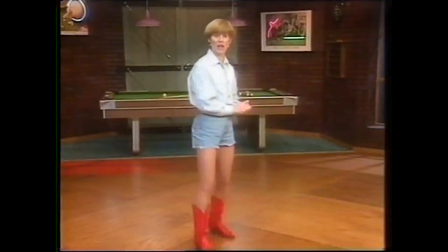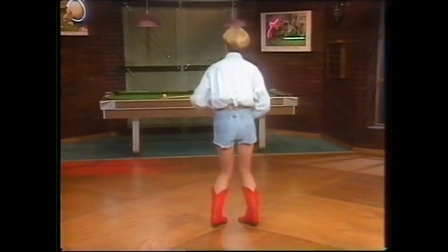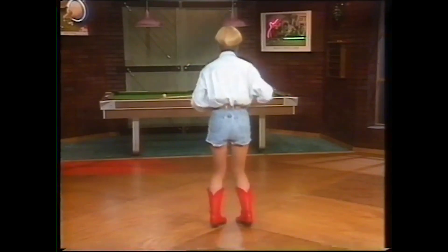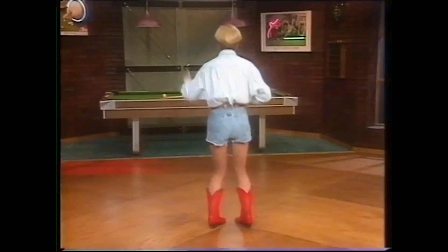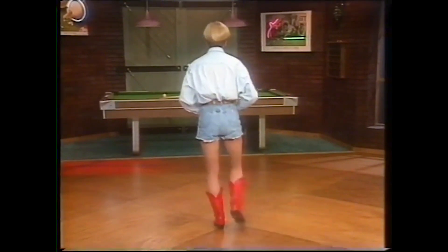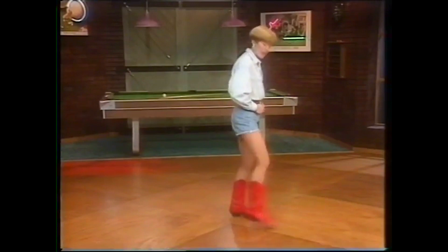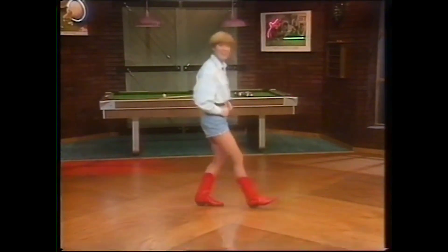Let's do it a couple more times. Ready, here we go — single, single, double, and double. Single, and touch front, back, step turn, quarter right step, touch, and cross it over, and jump forward.